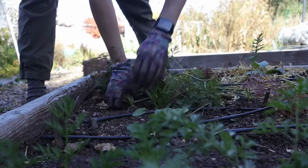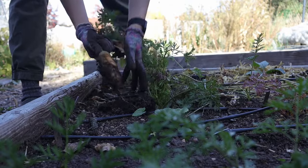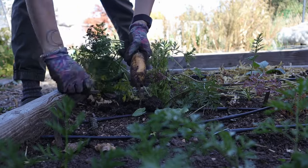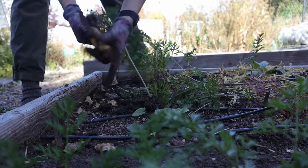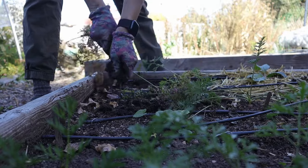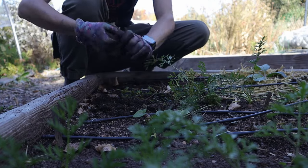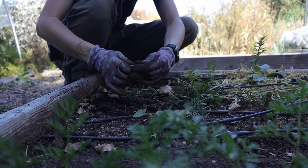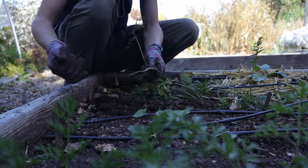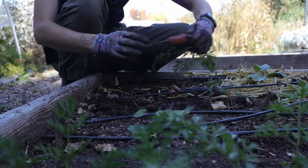It's an orange carrot — that's great. I grew rainbow ones so it's kind of a surprise every time. Another orange one. Oh, a purple one — I don't know if that's usable. A baby orange one, kind of wrinkly. A white one — oh, this one's pretty. A red one. Some stumpy carrots.